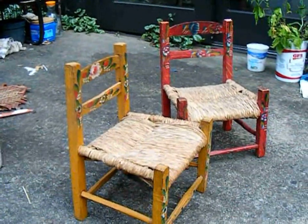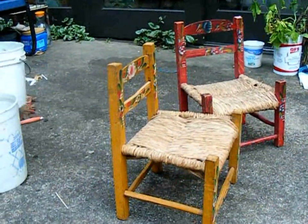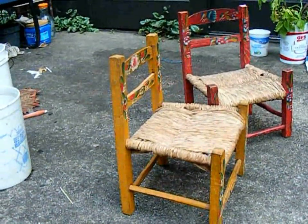Well, we'll have to get to the market and see what happens with the rocker and the two cute little Mexican chairs.